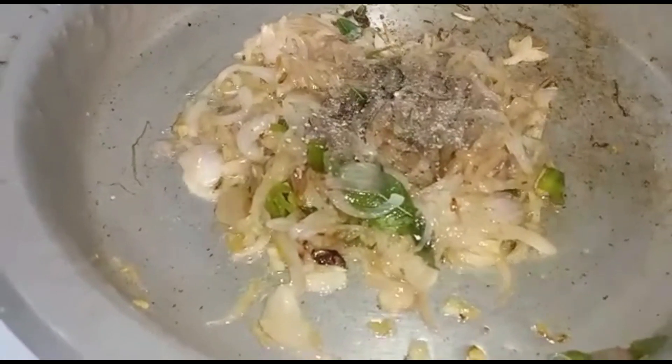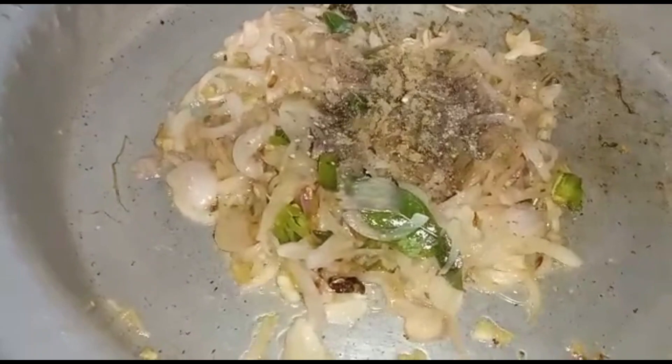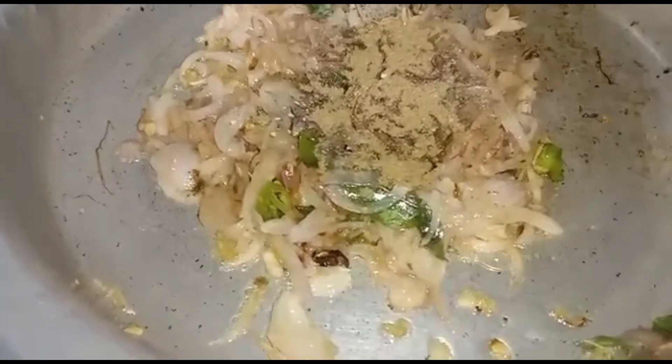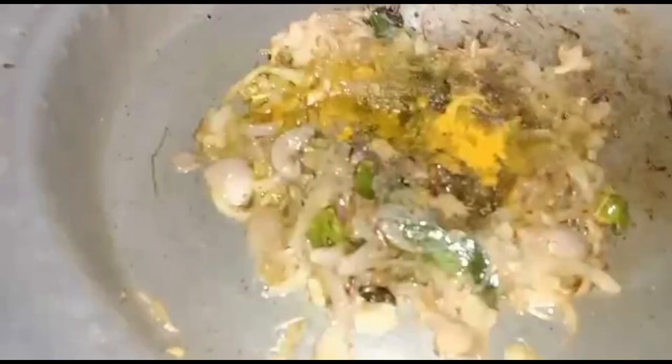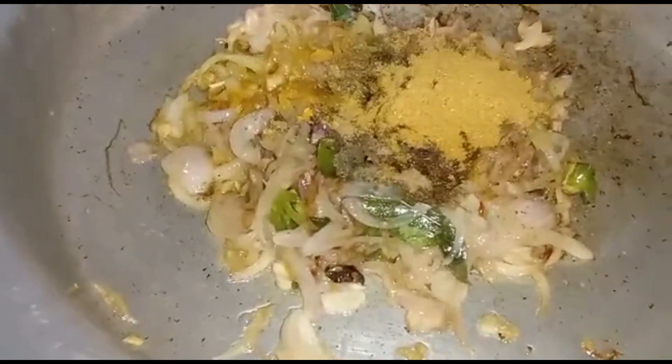Now add crushed pepper. Add garam masala, coriander powder, meat masala, turmeric powder, and red chilli powder and salt.